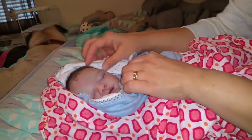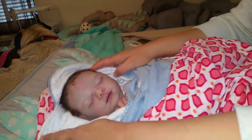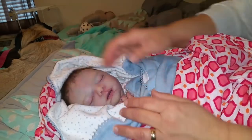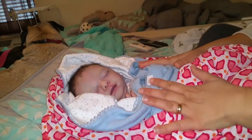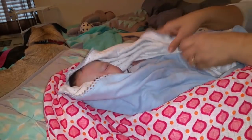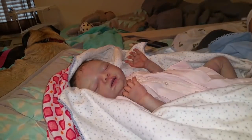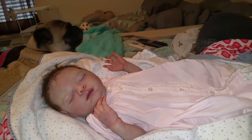We have here baby Felicity. We're gonna do a feeding video of her and a drink and wet video, so just letting you know up front we are going to show you her drink her bottle and then she's going to wet her little diaper. Here's baby Felicity.